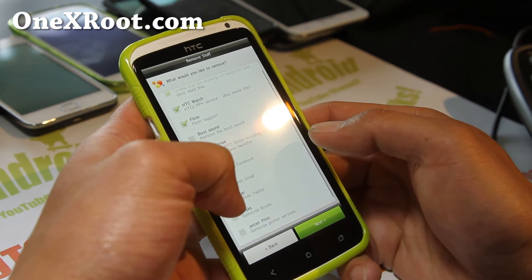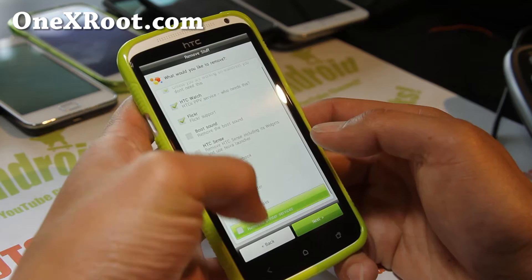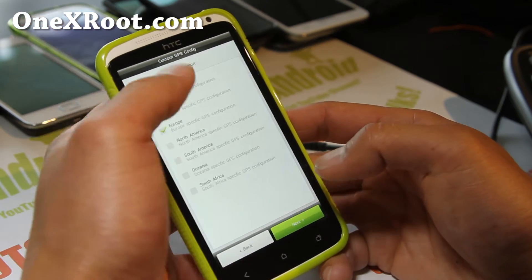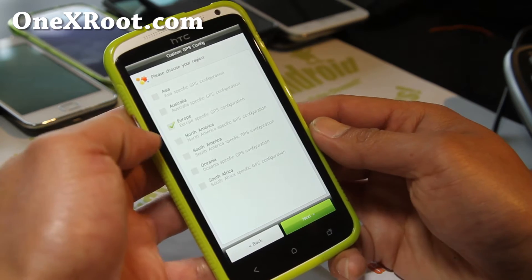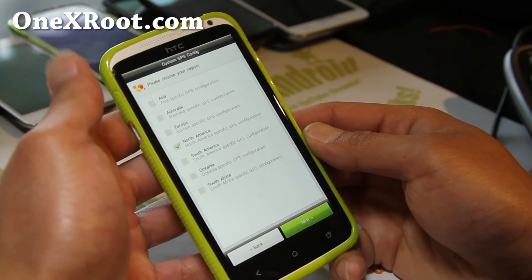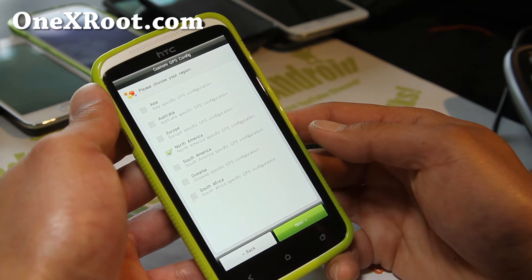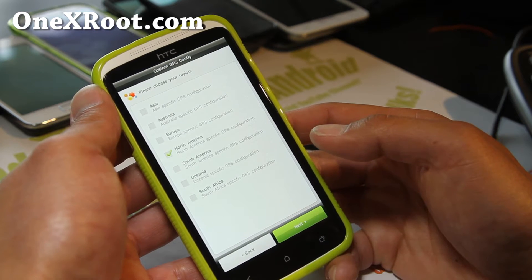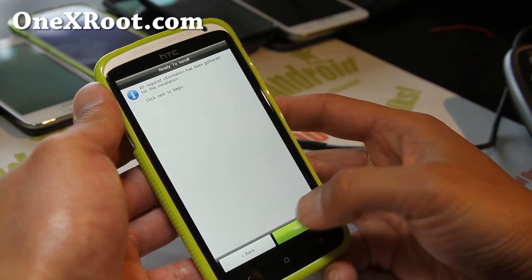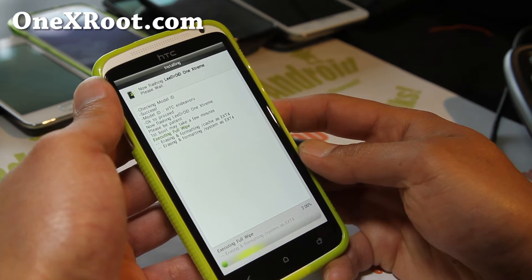You can also remove Gmail, Twitter, Books, Jet Set Print — apps you don't use. This is great because sometimes GPS can get iffy with custom ROMs, but this one allows you to choose the region so the GPS will be configured for the continent you're living on. Go to Next and then it will install. And pretty much done.